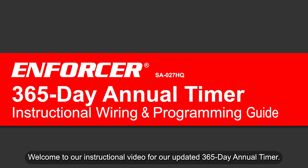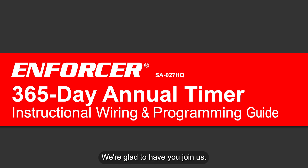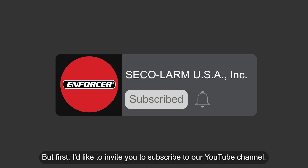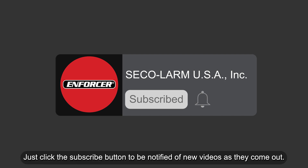Welcome to our instructional video for our updated 365-day annual timer. We're glad to have you join us. I'd like to invite you to subscribe to our YouTube channel — just click the subscribe button to be notified of new videos as they come out.